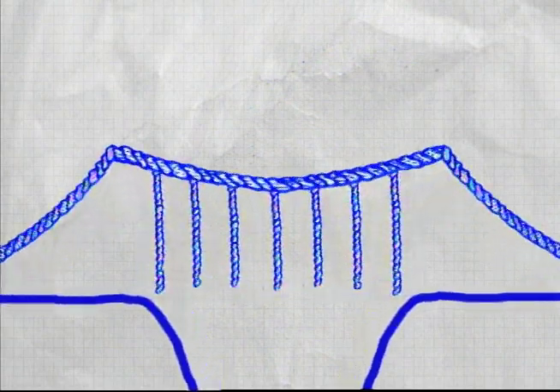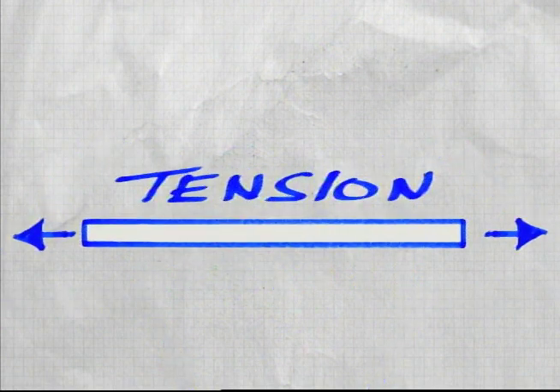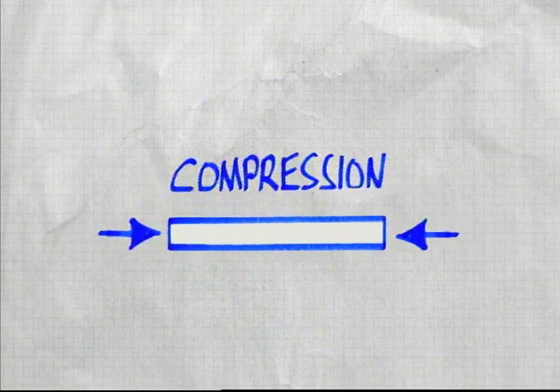The ropes and cables in a suspension bridge work in tension, not compression. When a material is pulled, it's in tension. When it's pushed or squeezed, it's in compression.